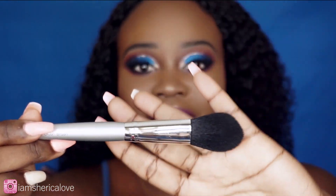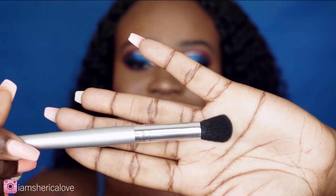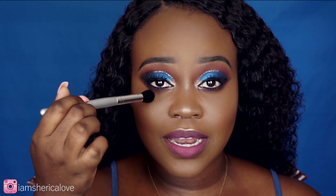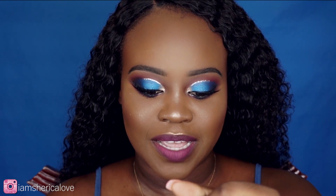My next ELF brush is their flawless concealer brush. It looks like a big fluffy crease brush — you can use it in your crease also — but this is perfect for blending out your concealer under your eyes. It gives a flawless finish. I love this brush.